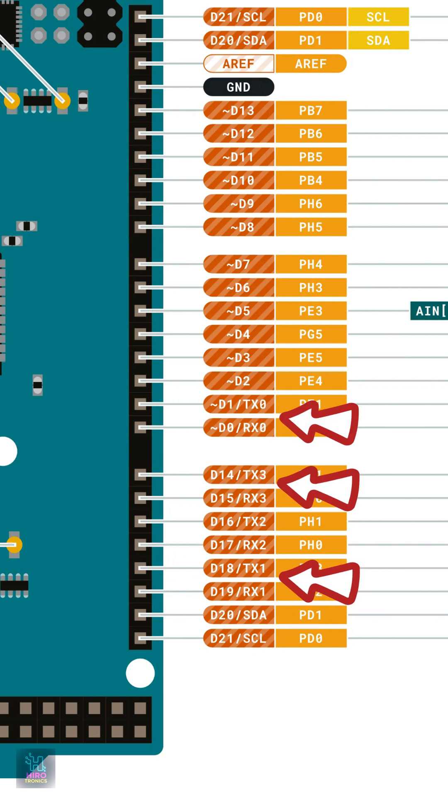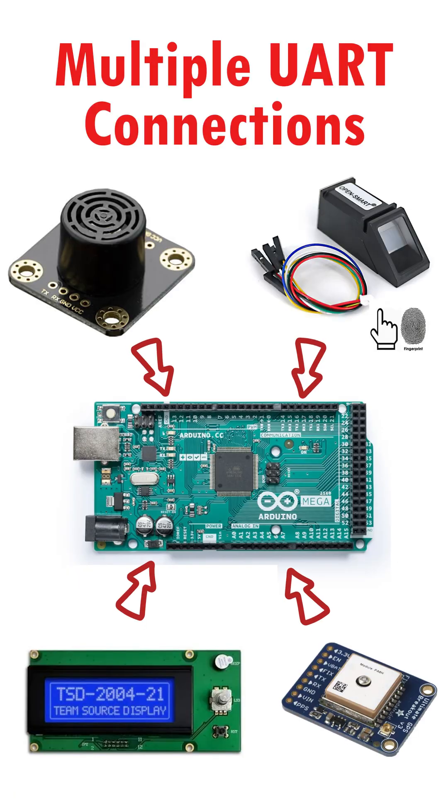It also features four hardware serial ports, making it super handy for GPS modules, displays and multiple sensors all at once.